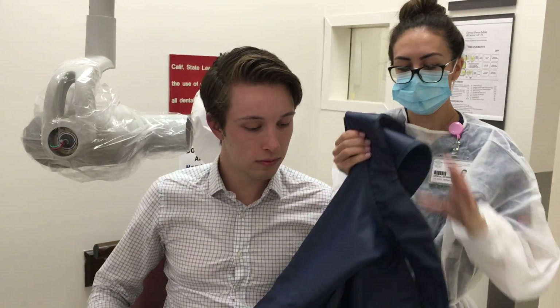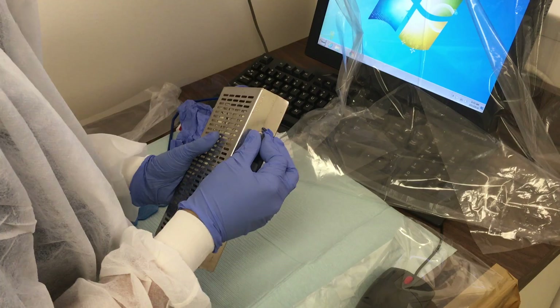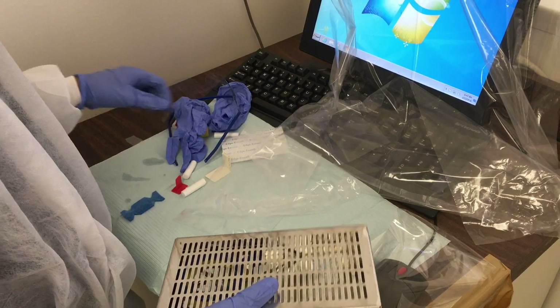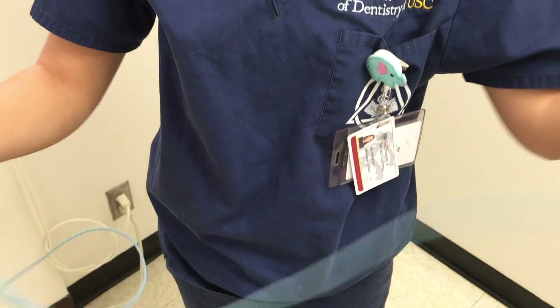Upon completion, remove the lead apron from the patient and dismiss your patient. Be sure to clean up your station properly, putting the REN kit back into its cassette. Make sure that you wipe down the sensor thoroughly, since it cannot be sterilized.